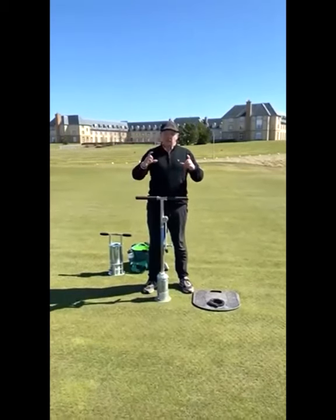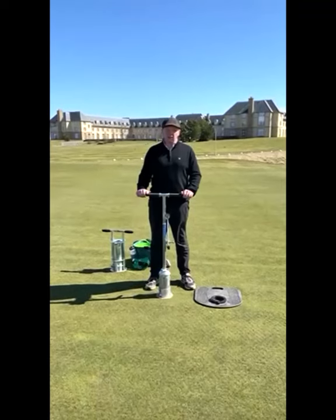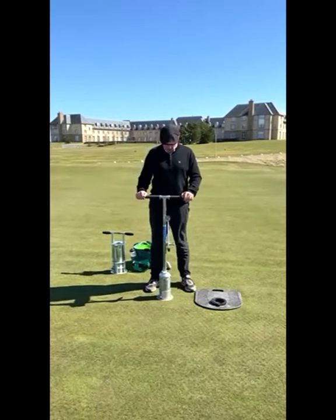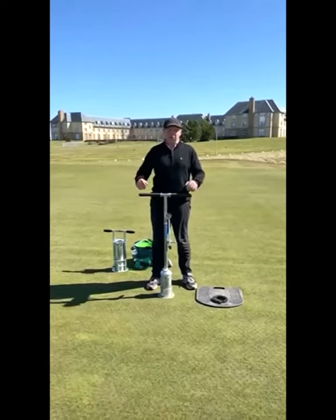I'm going to swap over and let Craig demonstrate — he's well used to the Cholet now. The Cholets have been in use at the Fairmont for the past 10 years. Let me show you quickly how to change the hole.